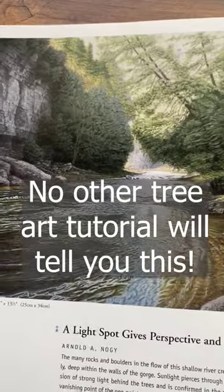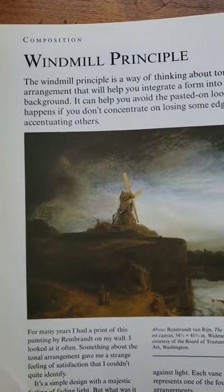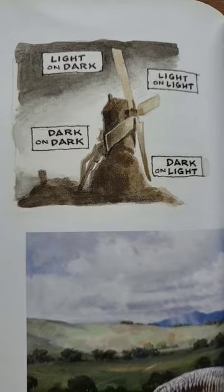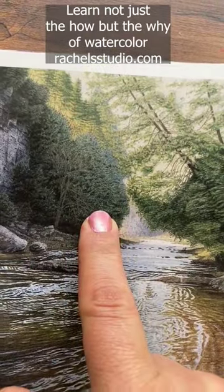The windmill principle, coined by James Gurney, says that we should have four value pairings for any component in our painting. What that means is you should have light on light edges, dark on dark edges, light on dark edges, and dark on light edges.